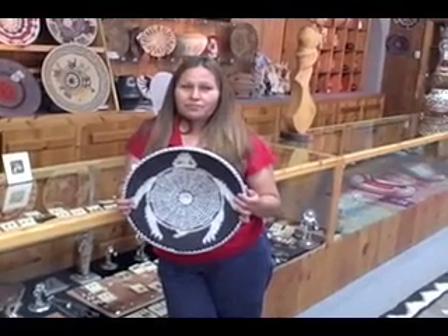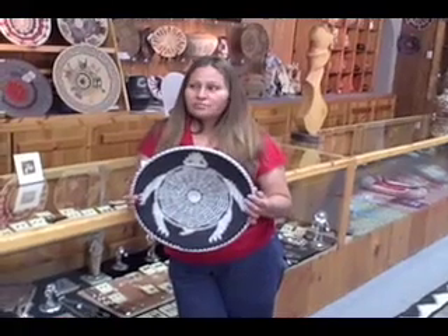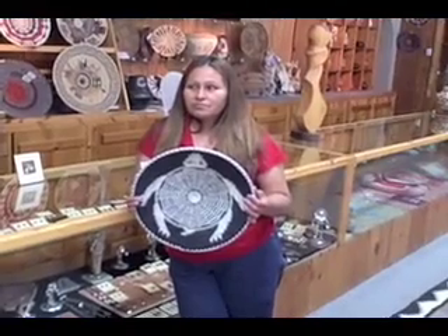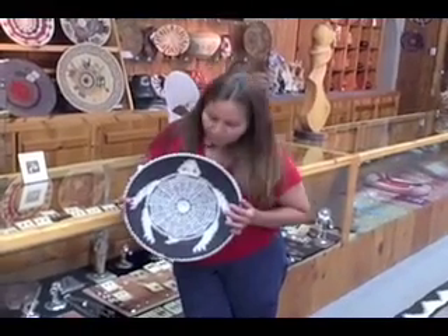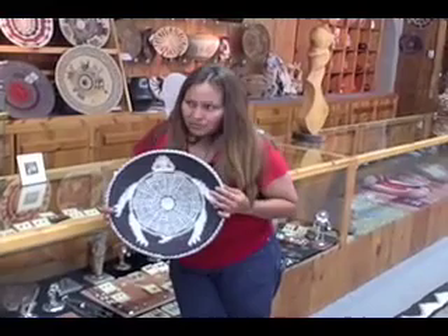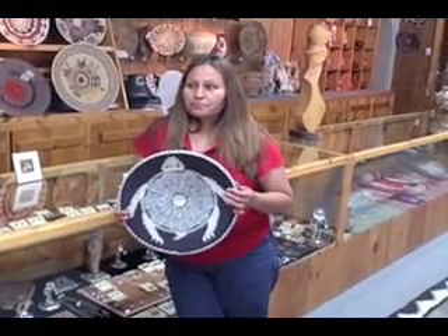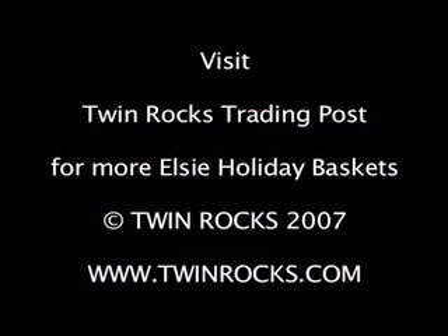It's a very nice basket. Thank you. You said the white is really difficult to keep clean. The white in that's very bright. It's very bright and very clean. Did you bleach it? Yeah, I did. Well, that's a very beautiful basket. Thank you very much.